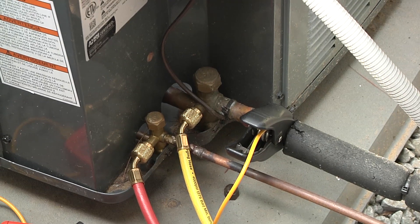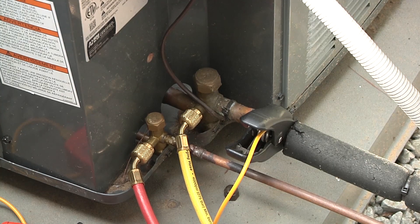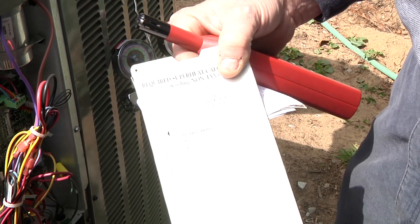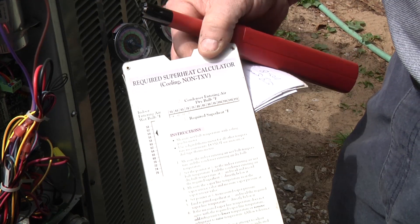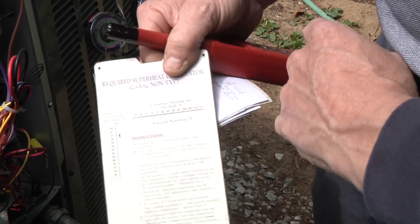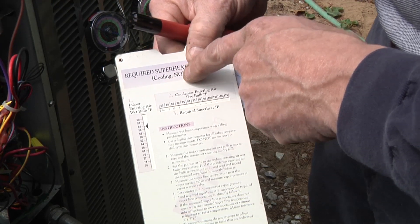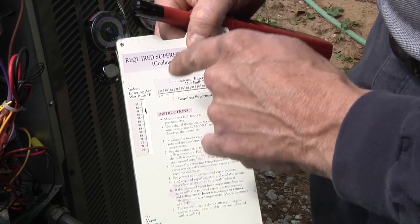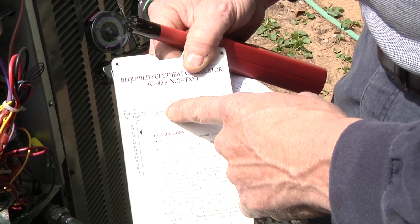To determine the superheat, we're going to have to get a wet bulb reading in the house, record that, and then take an outdoor temperature reading. Using a slide chart for non-TXV systems with 410A, I set the entering wet bulb at the pointer and find the outdoor temperature at the condenser. The chart only goes down to 55 degrees; we were at 58.5 degrees, so rounding up to 60 degrees, the superheat for this unit should be about 12 degrees.